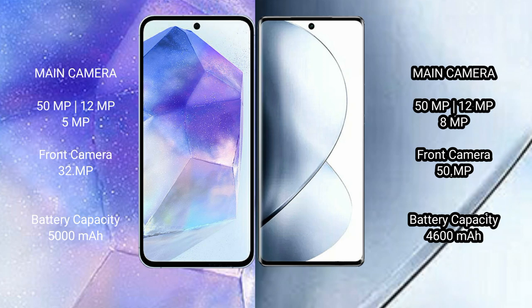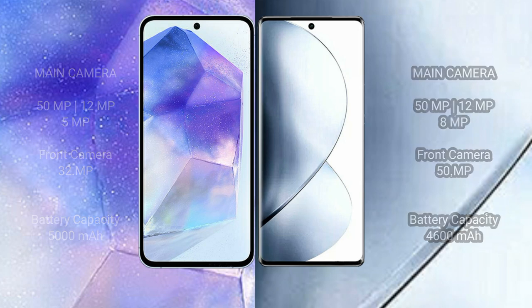Samsung Galaxy A55 has a 5000mAh battery with 25W fast charging support. Vivo V29 Pro has a 4600mAh battery with 80W fast charging support.